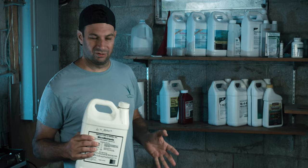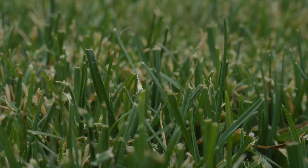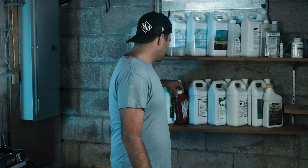A couple of times a year I'll put down some micronutrients — it really depends on what the soil test looks like. If I'm low in a certain micronutrient I'll put it out, but you don't have to hammer it with micronutrients. Just a couple of times a year should take care of anything your plant needs to grow its best.